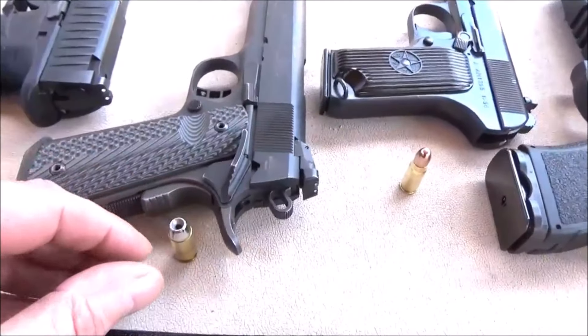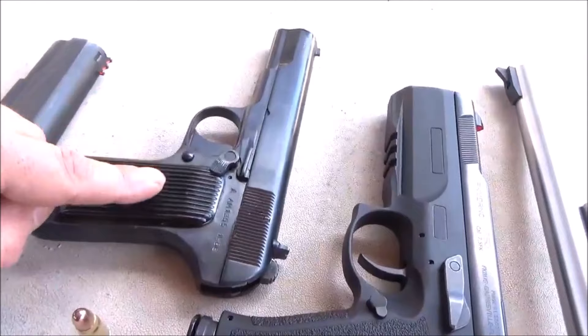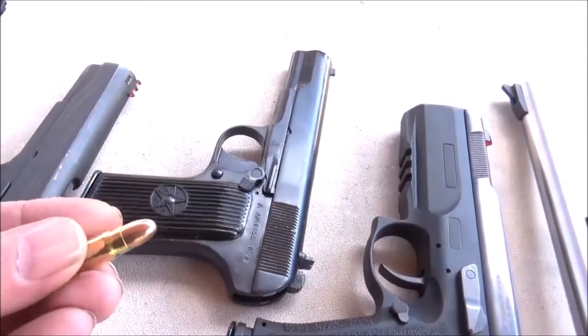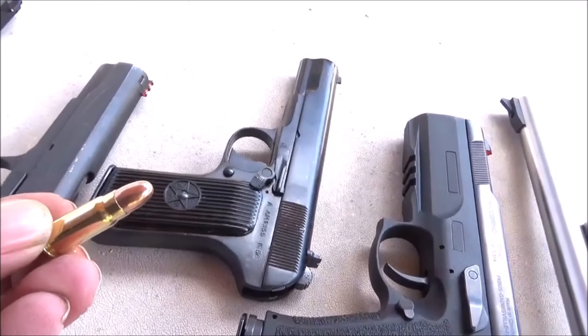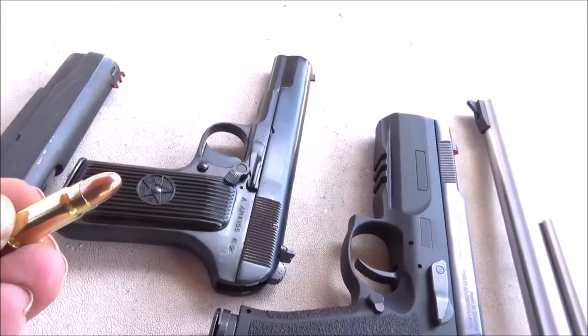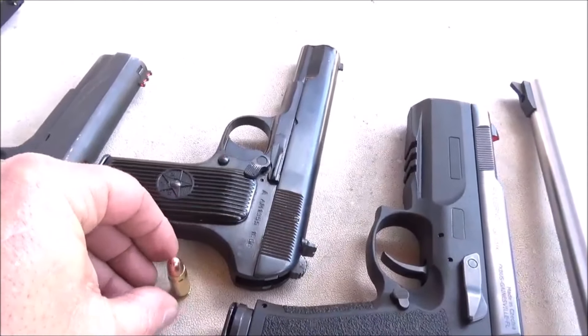That thing's got a lot of boogie to it. And then we have the Tokarev. Check out that — 7.62x25. This is some PPU ammo, 85 grain full metal jacket. And these things do have some speed to them.